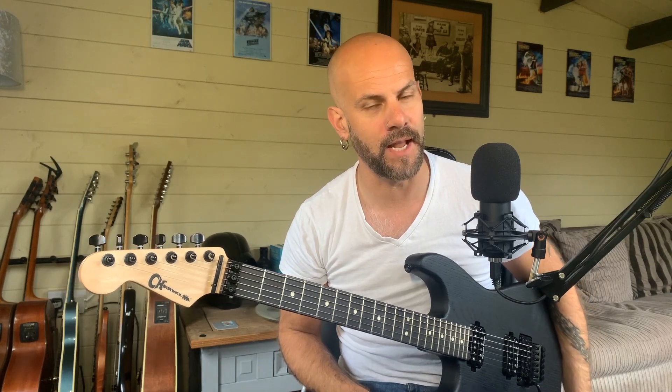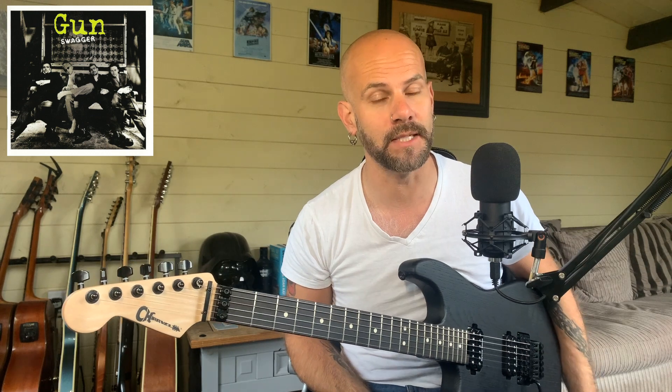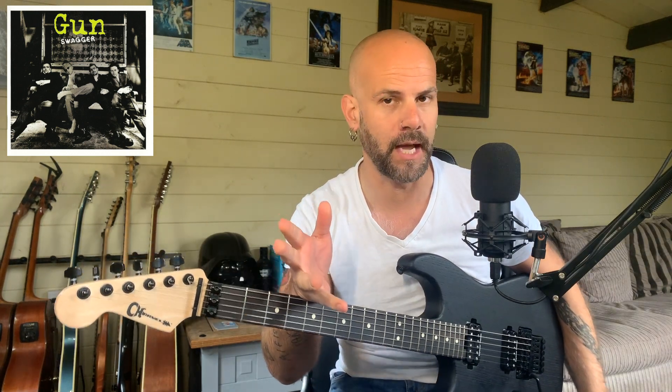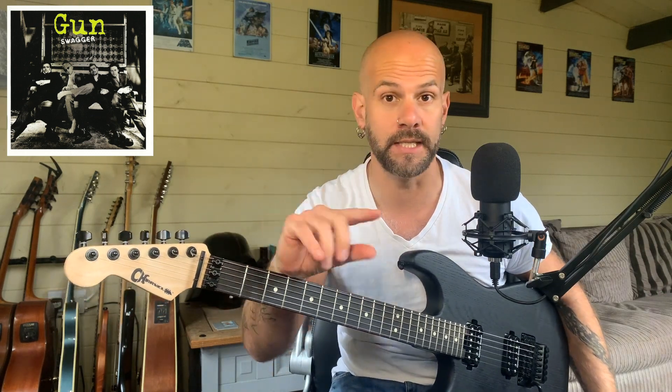That's nearly it for this week. A big thanks to the guys at Fender in the UK for letting me borrow this guitar for the video — much appreciated. This week's recommended listen is the 1994 album Swagger by the band Gunn. It was really big when it came out in the mid-90s. They're an amazing British rock band and still going from time to time. Their biggest single was a cover of Word Up by Cameo, which was amazing, but their own tunes are absolutely brilliant and well worth checking out. Hope you've had fun and I'll see you on the next one.